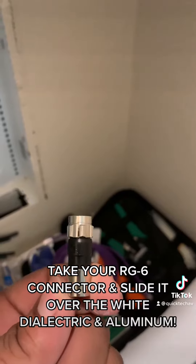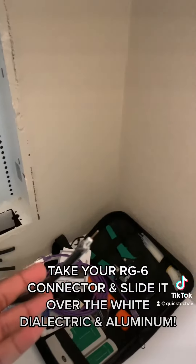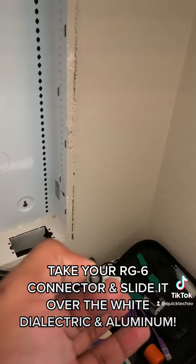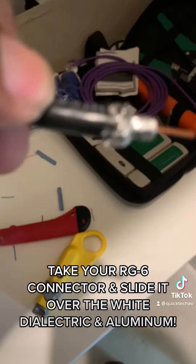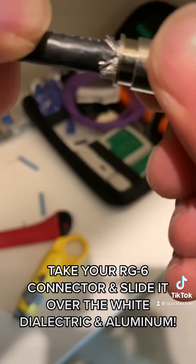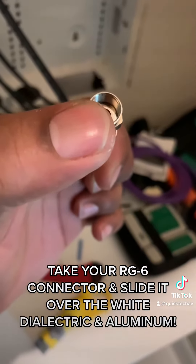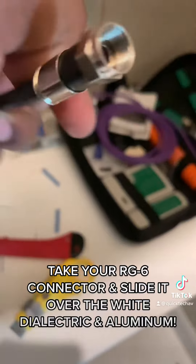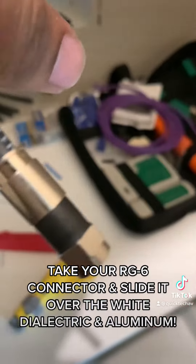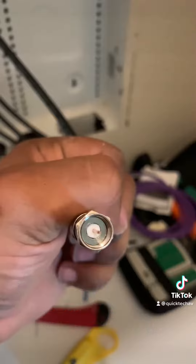This is going to be the RG6 compression fitting we're going to put on this RG6 coaxial cable. What you want to do is take this connector and slide it on perfectly. You can look in the end and tell if it's perfectly flush. Once you've got it in there perfectly in a circle, you want to apply a little bit of pressure. Slide it on until you're nice and flush on that circle.